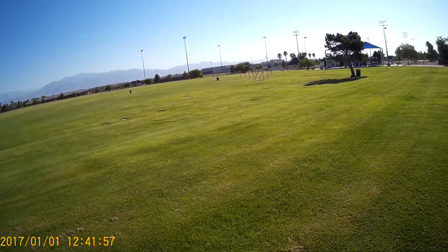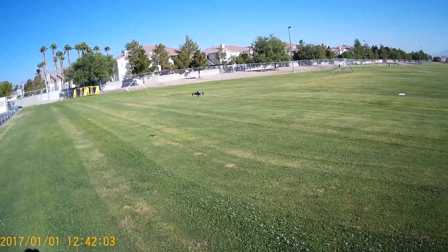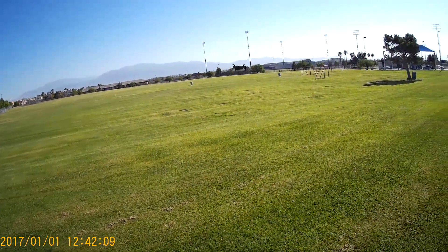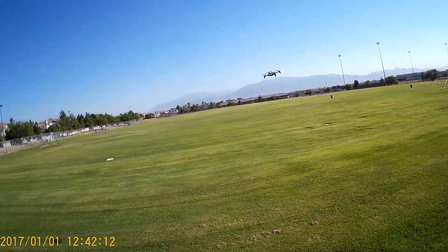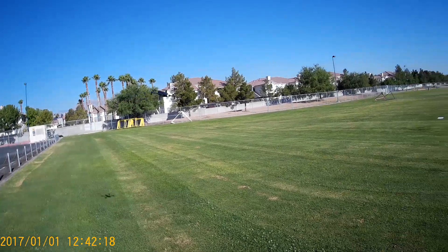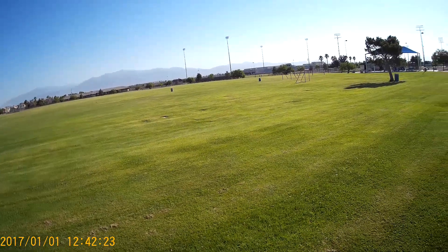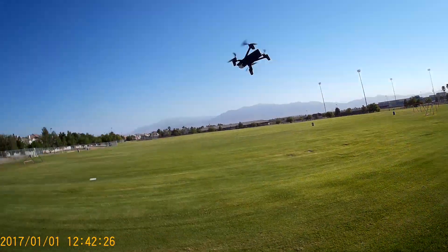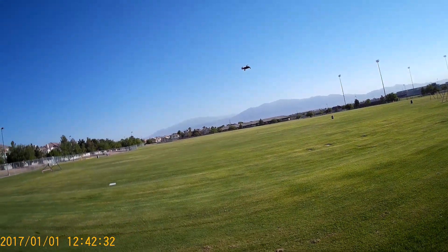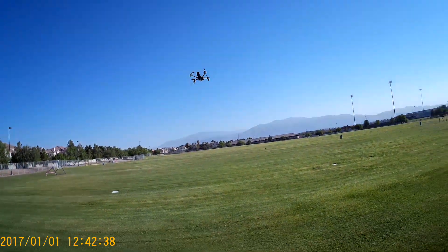There's no twitching, jerking, or VPS anomalies that you normally see in some of these VPS drones and small drones in general. I've got to get a controller on this thing. This one is going to be fun to fly.